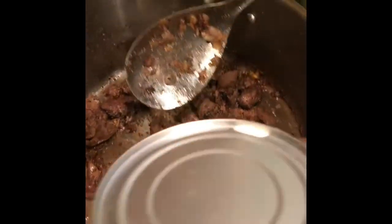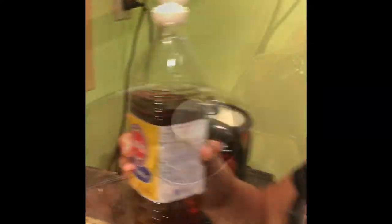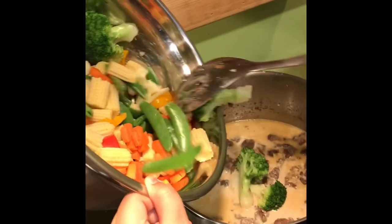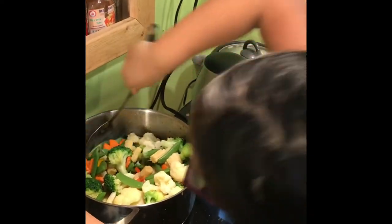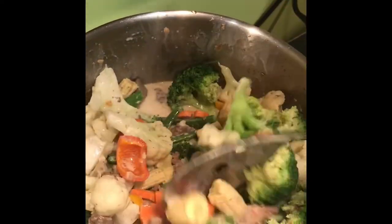The liver is cooked now, so let's put the evaporated milk. Now I'm gonna put one spoon of patis to make it taste nice. Now we can put the vegetables — lots and lots of vegetables. Wow, it looks so good guys, look how yummy it looks!